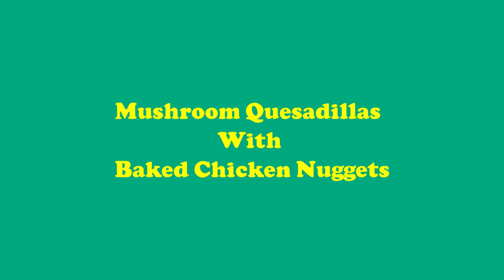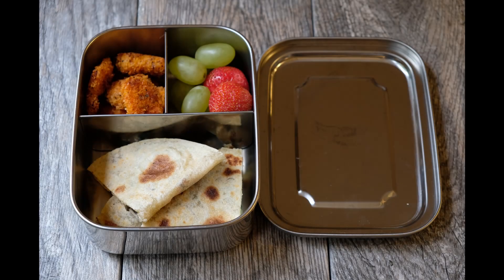Hi everyone, welcome to Yummy Yummy. I am Maya. Today I am doing a lunch box recipe: mushroom quesadilla with baked chicken nuggets.